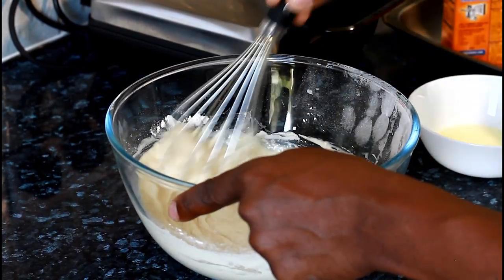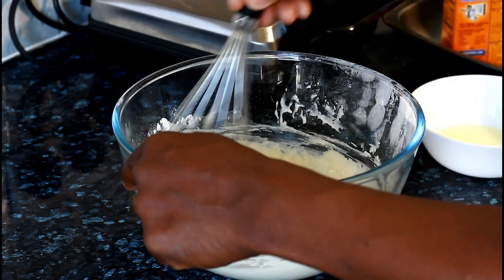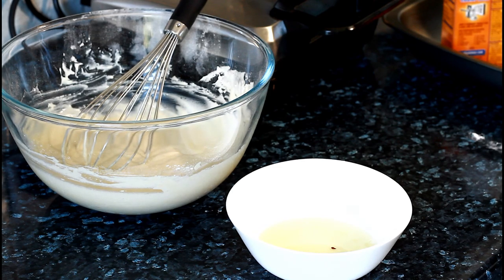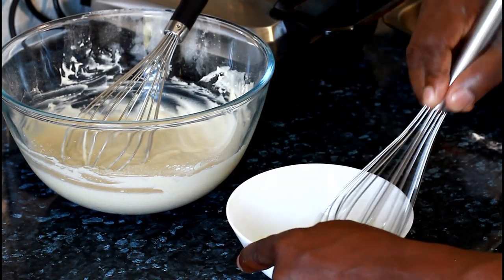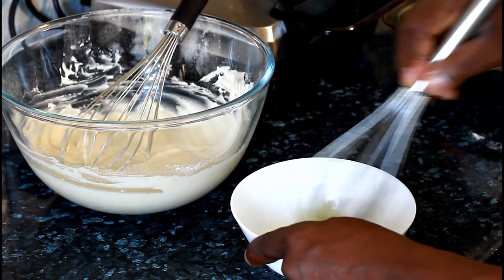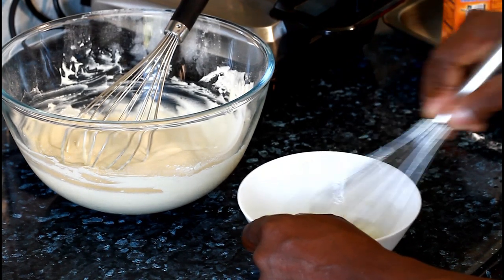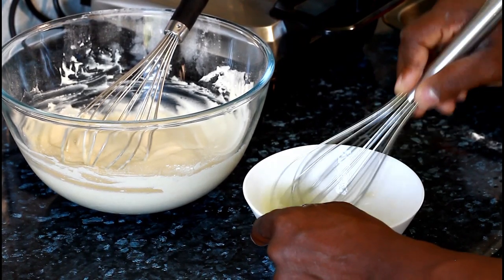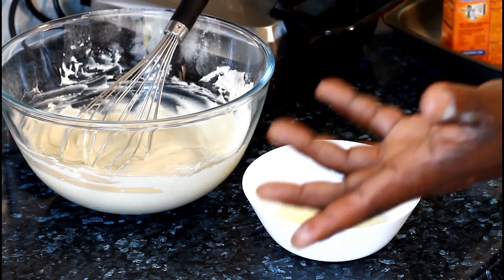Take a little time and mix it around — you don't need to work it too heavy. Then we're going to get the egg white — not the yolk, the egg white — and just whisk it around. You don't need to whisk it till it's fully fluffy; just give it a nice little whisk in the bowl until it gets a little frothy. You don't need to stress yourself on it.